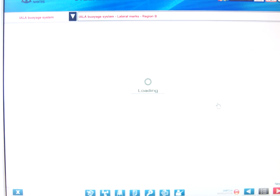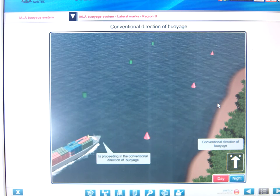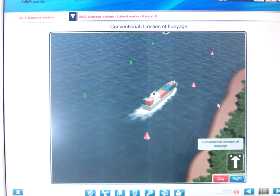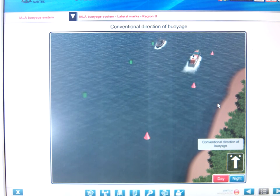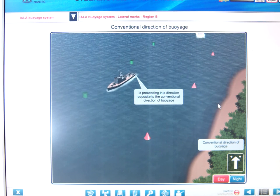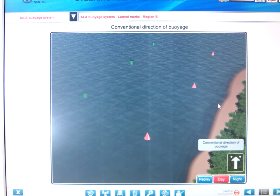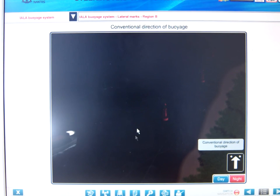Let's look at Region B - the American influence. The Americans agreed to keep the same shapes, so can is to port and cone is to starboard. What they changed is the colors. The beauty is that if you look at the shape of the buoy it tells you which hand to leave it on when going with the direction of voyage. The Americans seem to think that water flows out of a channel, whereas the rest of the world considers entering port, following the convention of red on port and green on starboard.